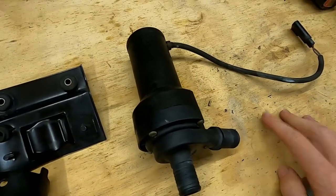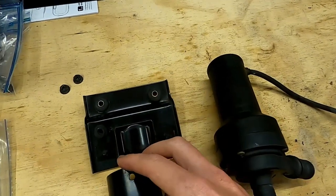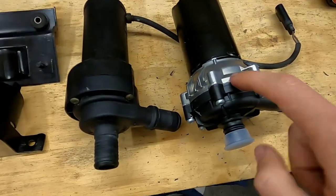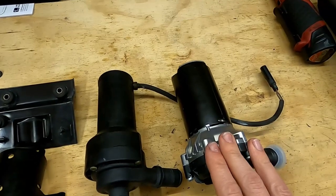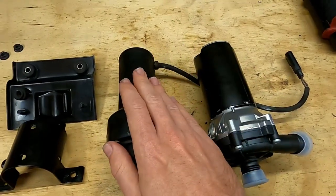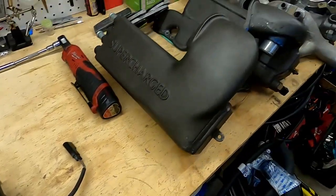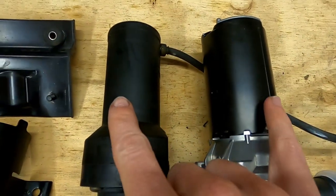This old pump is going in the trash after we've proven the other one works. Now, let me show you what we're going to be replacing it with. This is the new Bosch pump that everyone upgrades to — it's used on AMGs in their Mercedes cooling systems. It has a much higher flow than the original pump and does a much better job of circulating and cooling the coolant through the intercoolers and heat exchangers. It is a beefier unit, especially in the diameter of the body.